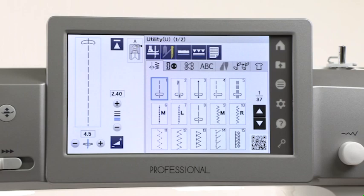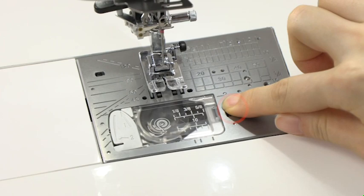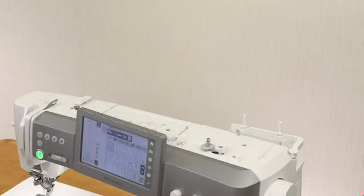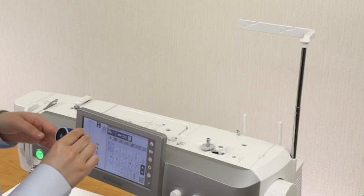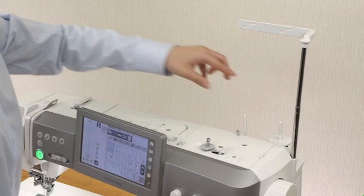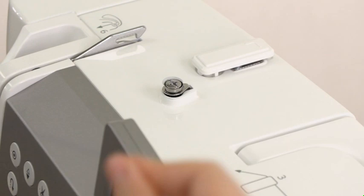Winding the bobbin. Press the lockout key. Slide the hook cover release button to the right and remove the hook cover. Take out the bobbin. Press the lockout key to unlock the machine. Raise the retractable thread guide bar. Place the spool of thread on the spool pin and secure the spool with the spool holder. Pass the thread through the guide on the thread guide bar from behind.